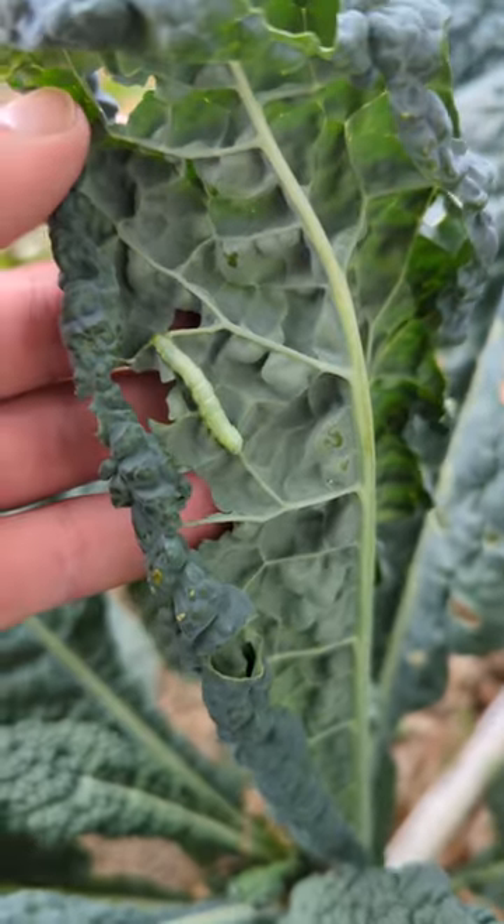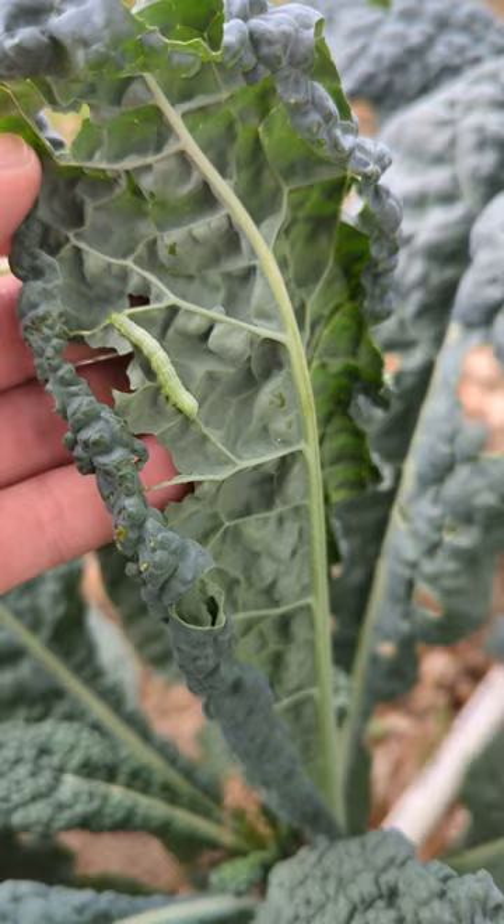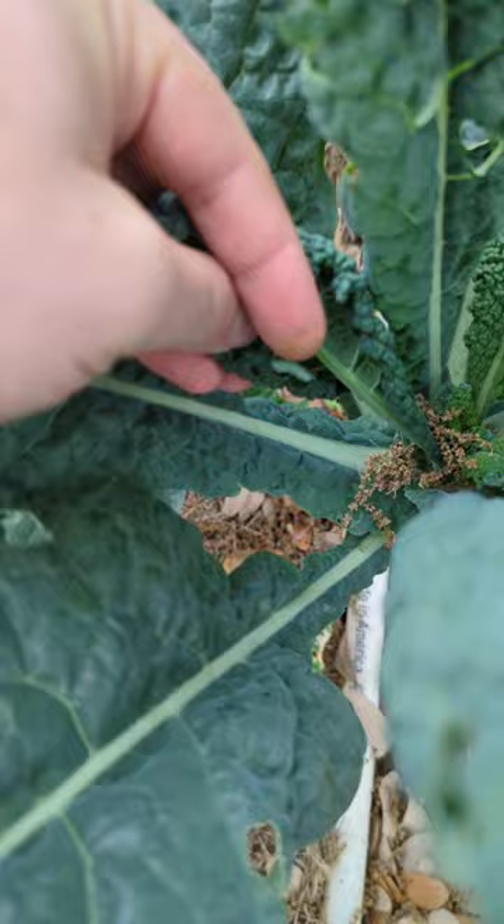These are cabbage worms and you can see the damage that these have done in just one day. Watch out for this white moth — that's what's laying the eggs. Check your plants every day. They're light green and look like tomato hornworms or cutworms, and they match some lettuces perfectly and can decimate a plant within a day. They'll be hiding in the curviest, crumpliest part of any plant leaf.